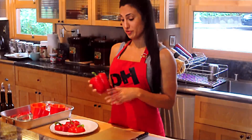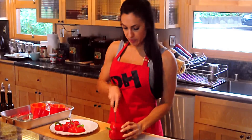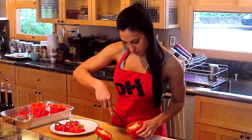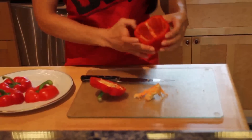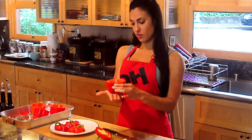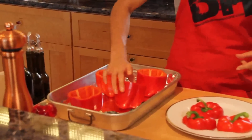We're going to start by preparing our bell peppers. Just cut off the top — only a little bit because you want to keep most of the bottom so you have more room to fill it. Cut out the ribs and make sure all the seeds are out. I usually just tap them out. When choosing bell peppers, I try to pick ones that are short and stout, and that stand up on their own so they don't topple over in the pan.